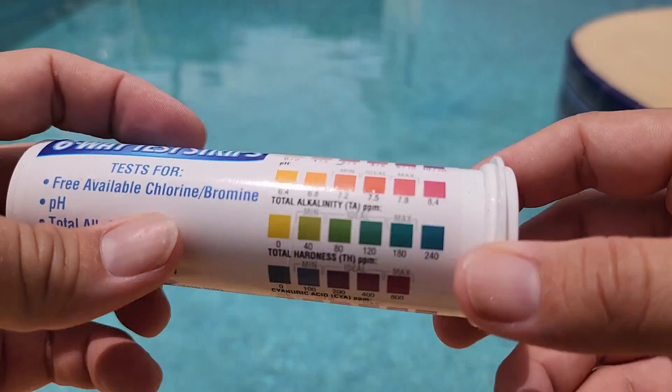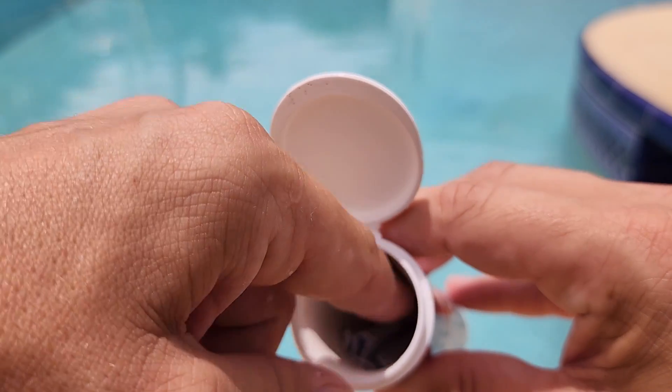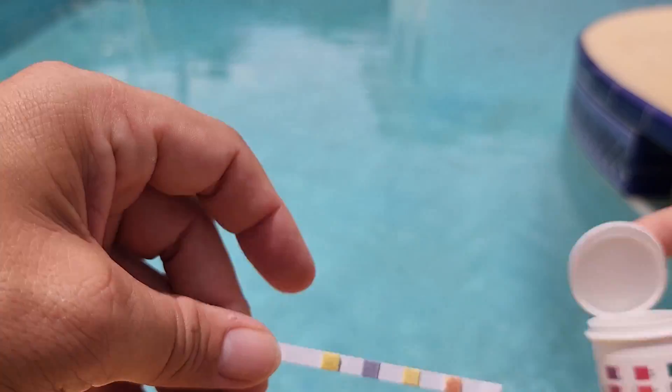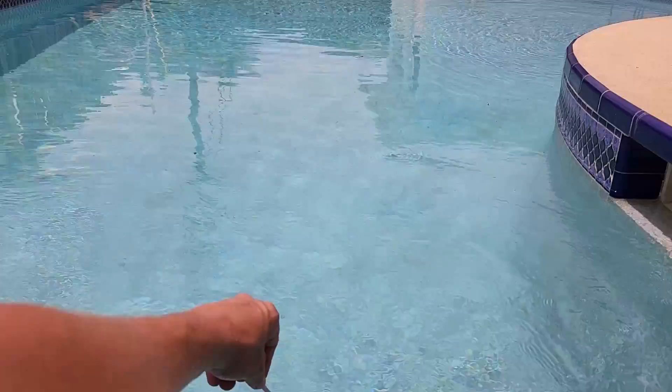There are different color codes on the side of the tube that tell you your results. You just take one of the strips out of the container and dip it into the pool for a couple of seconds. Once that strip has been properly soaked, place it up against the section that you'd like to test for.